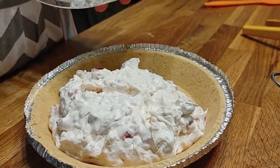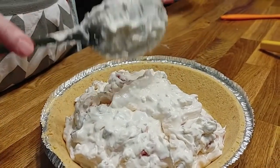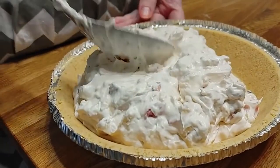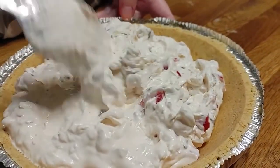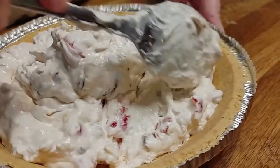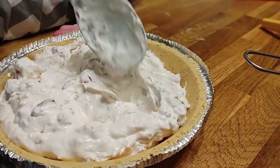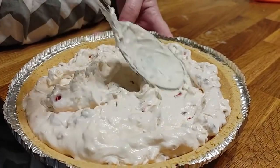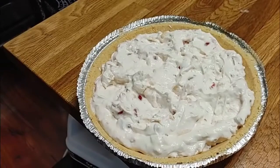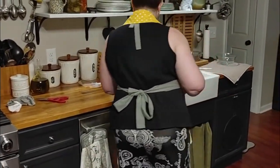We're going to put this in our pie crust — I just bought a store-bought one. Everybody's mama had a pie crust in the pantry; mine kept one in the freezer and always had a graham cracker one in the pantry. We're going to spread the filling out in the crust. It's pretty when you can see the cherries. I'm going to taste it off the spoon — yummy, it's so good!